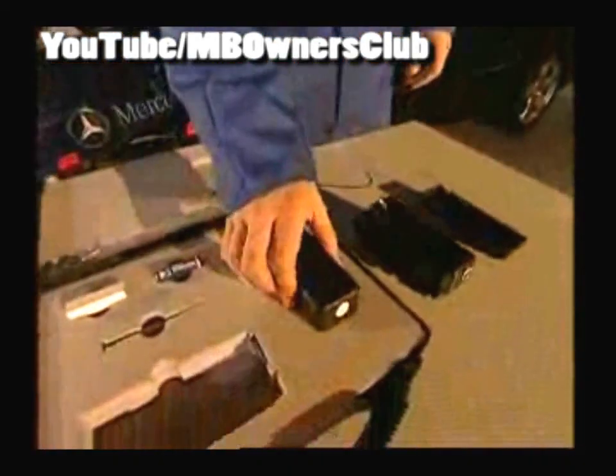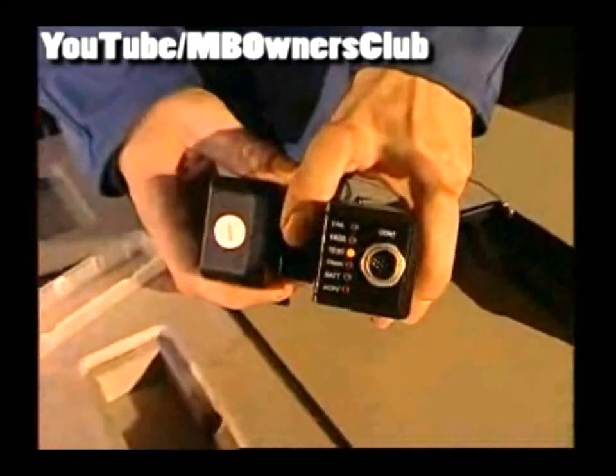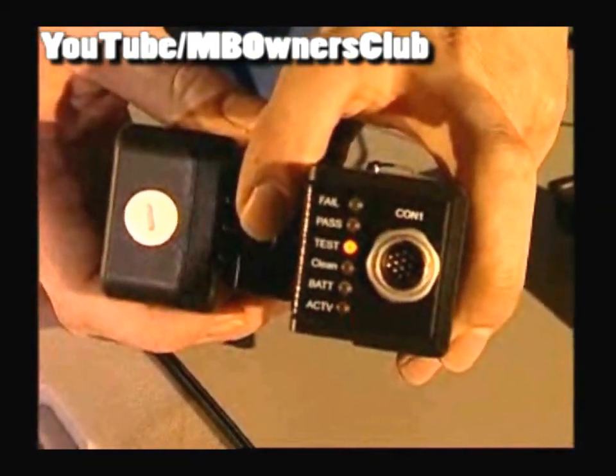When the yellow test LED flashes, you have to carry out a reference test with the available reference plug. When during testing the yellow test LED goes out, then the plug-in adapter is in order and can be further used.